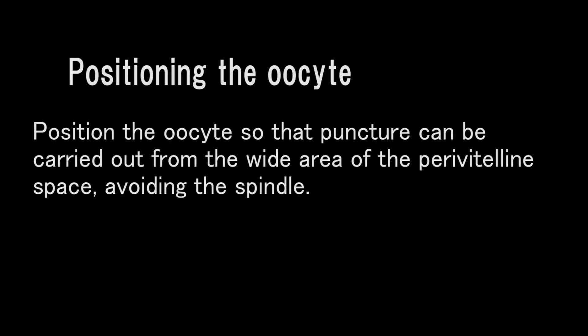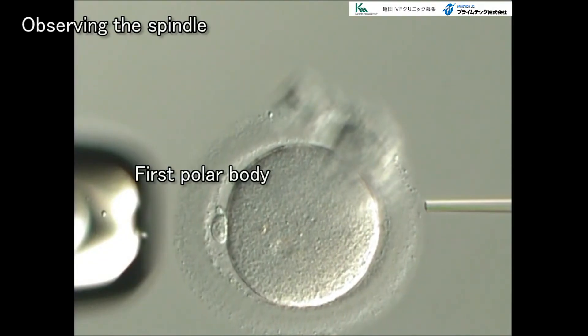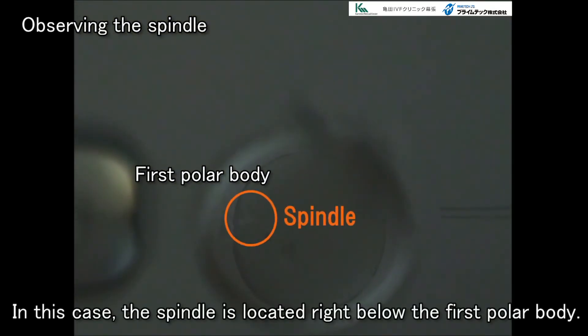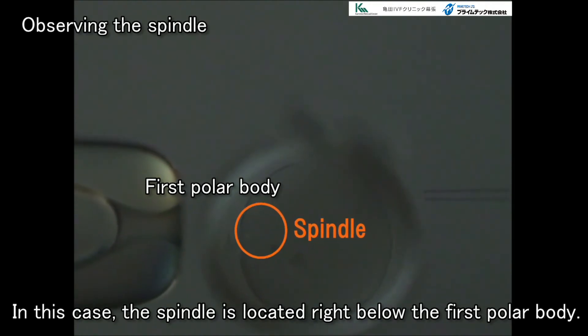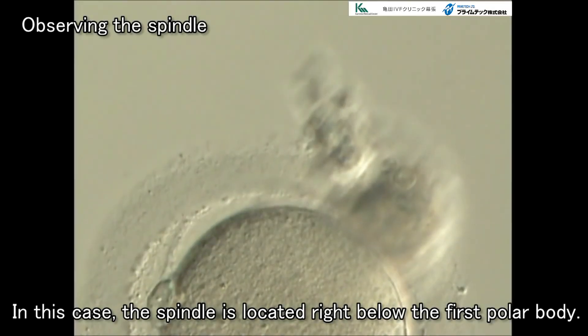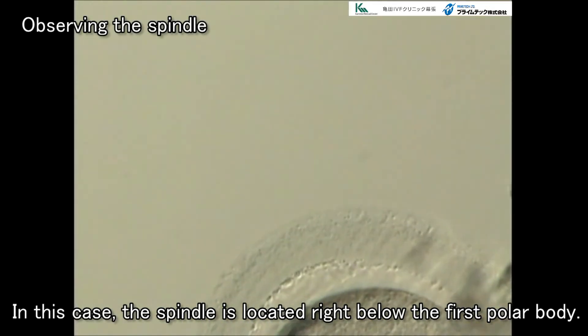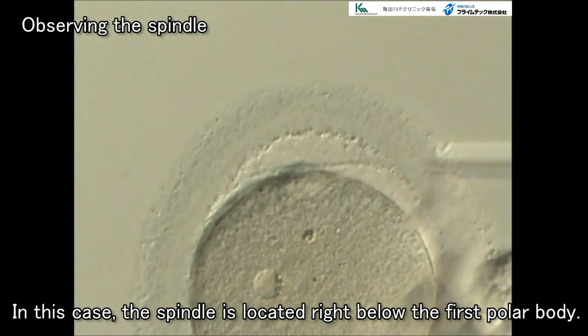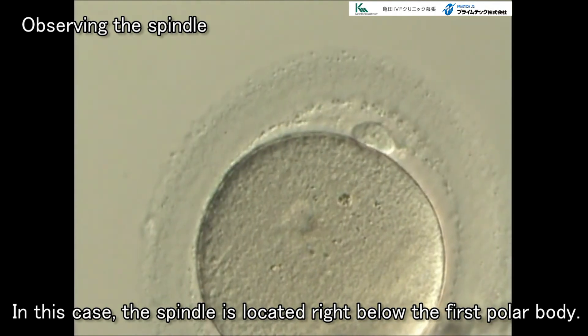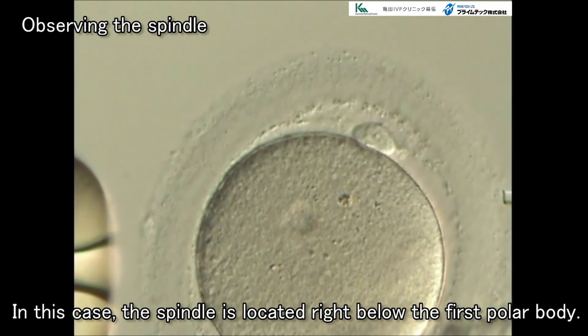We'll now explain about holding the oocyte. Adjust and maintain the direction of the oocyte so that puncture can be carried out from the wide area of the perivitelline space within the range in which the pipette will not travel over the spindle.